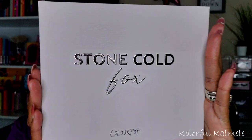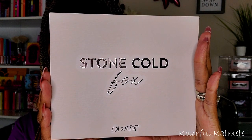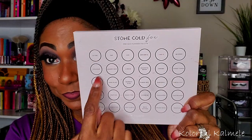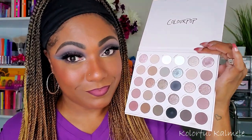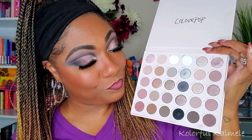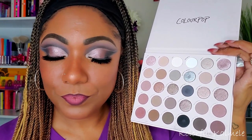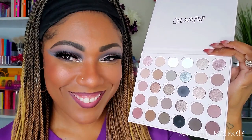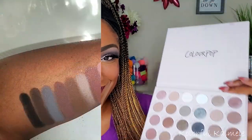Now I would say this is a brand new palette or their latest palette, but we all know ColourPop has come out with at least 10 palettes since this one dropped. This is a very large 30 pan palette. The shade names and information are on the back. It's a very cool tone palette, kind of has a monochromatic feel to it — a lot of grays, a little bit of dusty rose tones, but there are some really surprising shades.